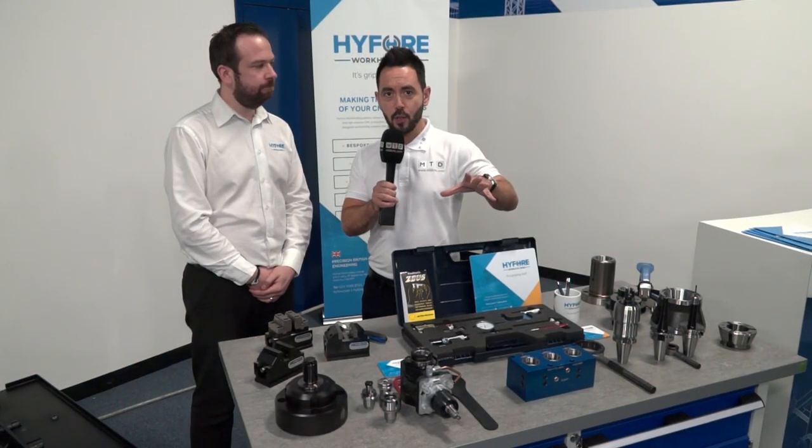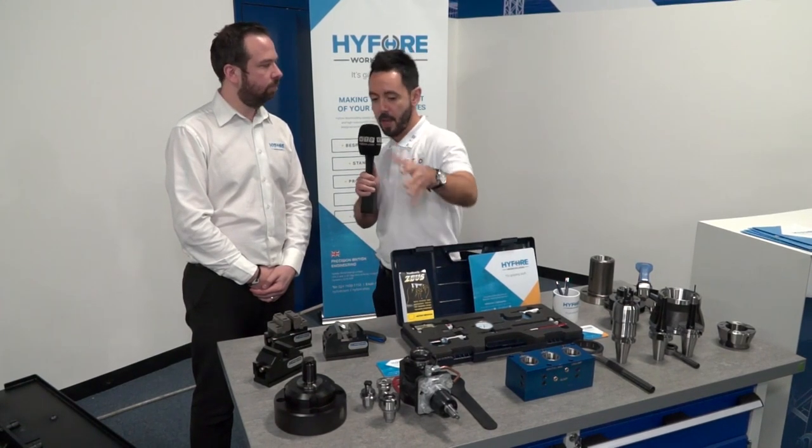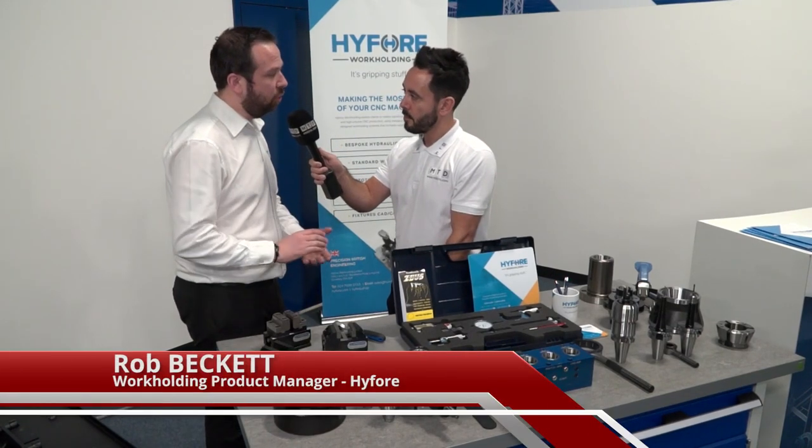Today we're here at Highfall and we're going to talk to Rob about the driven tooling. Can you tell me a little bit about this driven tool? The one we've got here, Jill, is a quick change tool holder.